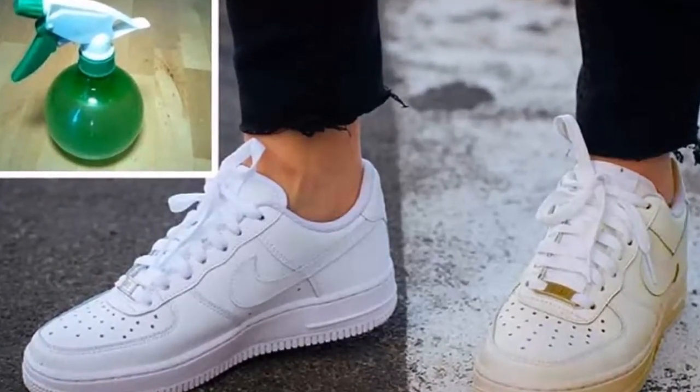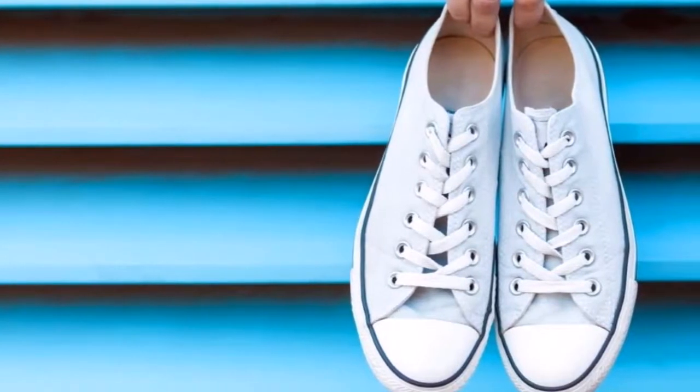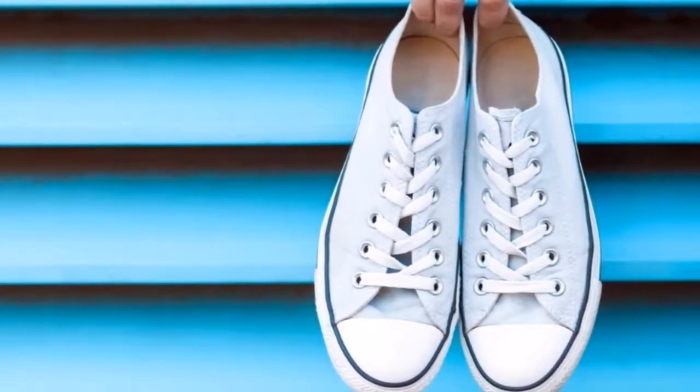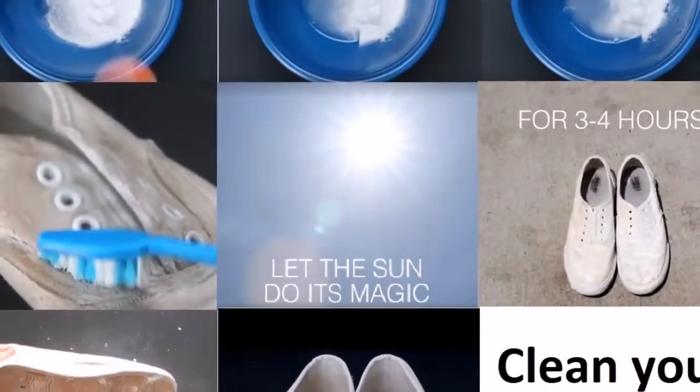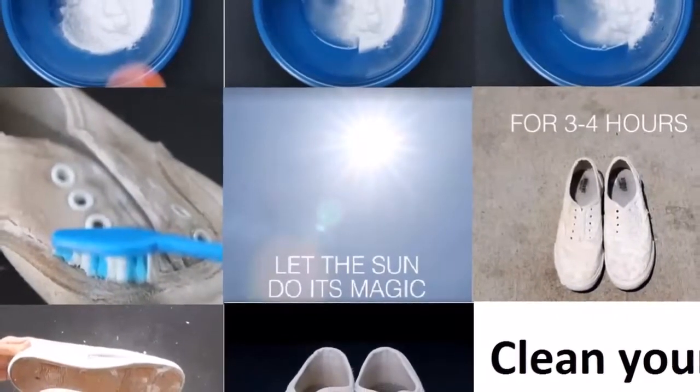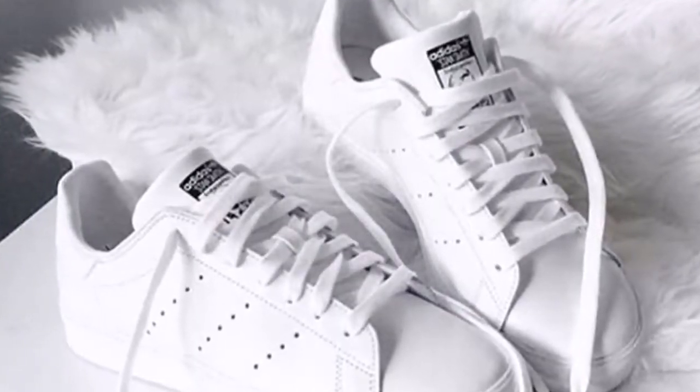They also have amazing antibacterial properties, which means they will eliminate fungi and bacteria that actually cause bad odor. You will need: one brush, half a cup of baking soda (60 grams), and half a cup of white vinegar (125 milliliters).